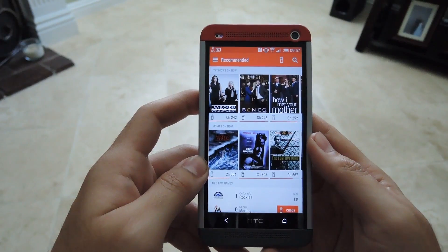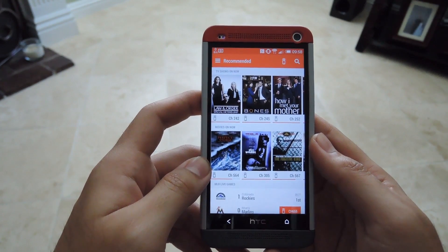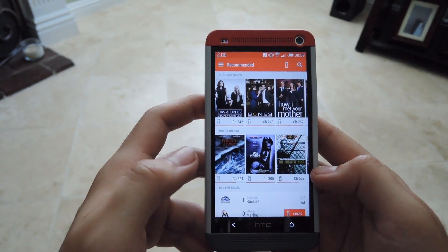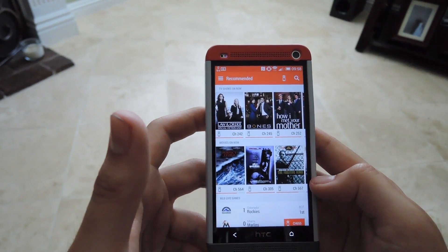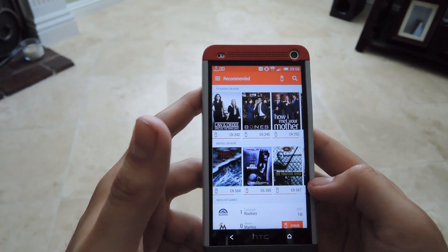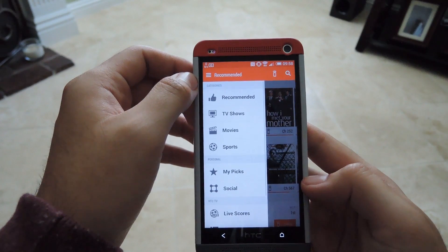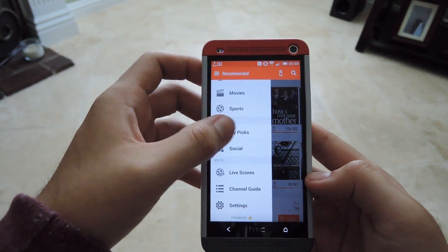The main page of the app shows a bunch of different TV shows that are on for you. If you have your favorites set up, it will use those to find TV shows that are already on and recommend them. It syncs up with whatever TV provider you have and their channel guide, so from a sidebar you'll be able to see recommended shows in TV, movies, and sports.